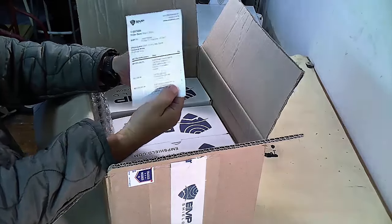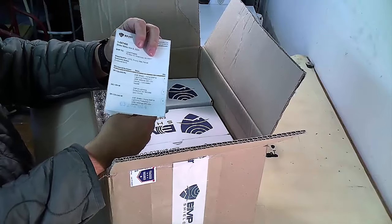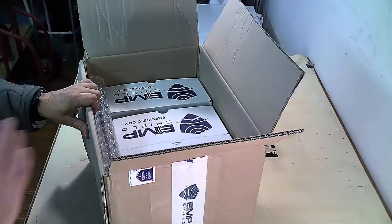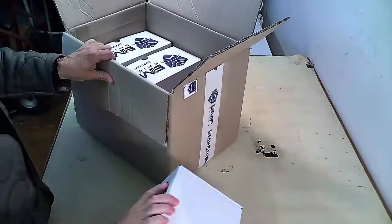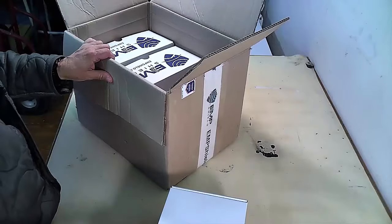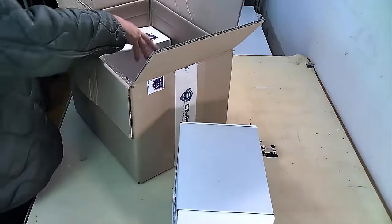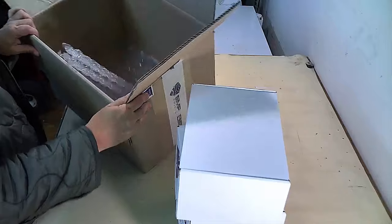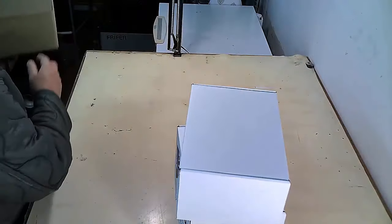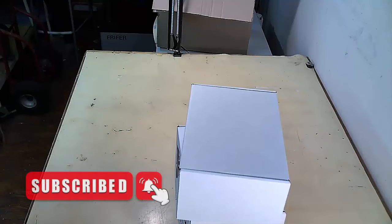One of them has some numbers on it — maybe I can zoom in on them later. Let's get these out of the box one at a time. Inside this box, there's one, two, three devices and nothing else. So we're just going to put the box over here for now because I'll have to repack these to get them to PrepStock.